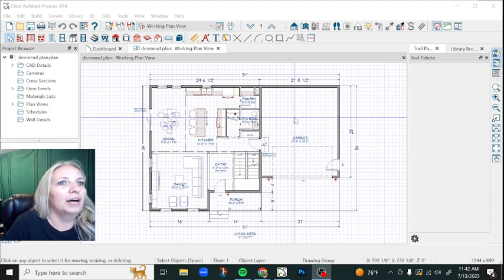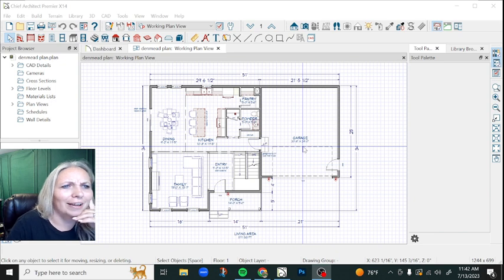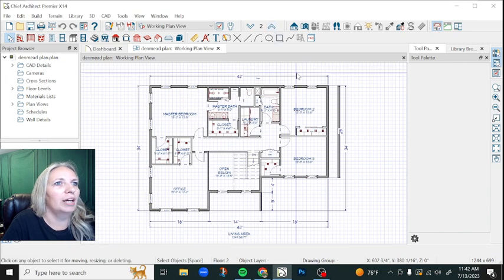This is going to be built kind of over East Coast, Pennsylvania area. So it's a little different style than a lot of the stuff that I get to do here in Montana. For whatever reason, there's not a lot of multi-level homes here in Montana. We like our single level living, but space is at a premium on the East Coast, so they like to build up, not out.